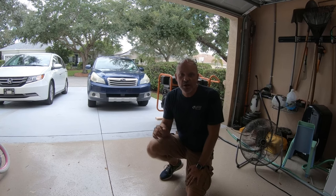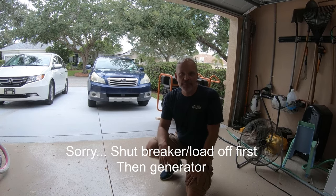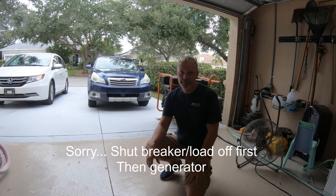When you're done with the generator, you've got to turn it off first. All the loads go off the generator first, then you turn the generator off.